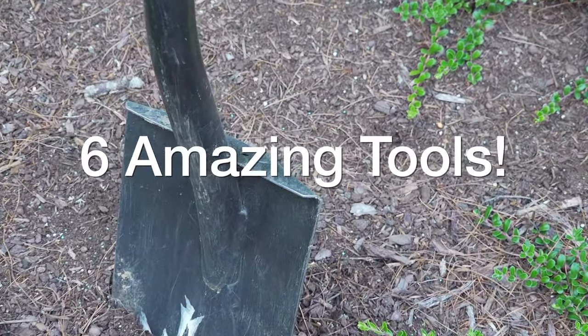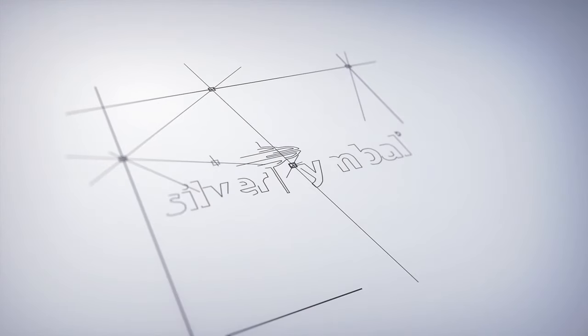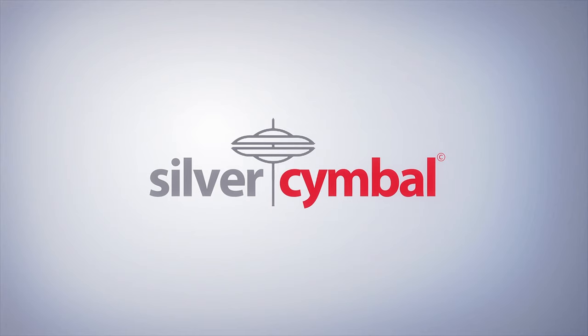So those are our six bargain tools. I love all these things — they work super well. If you're interested I have links in the description, but it's also something you can keep in mind for the future. If you like this video please give me a thumbs up, subscribe to my channel if you're not already, and comment below.